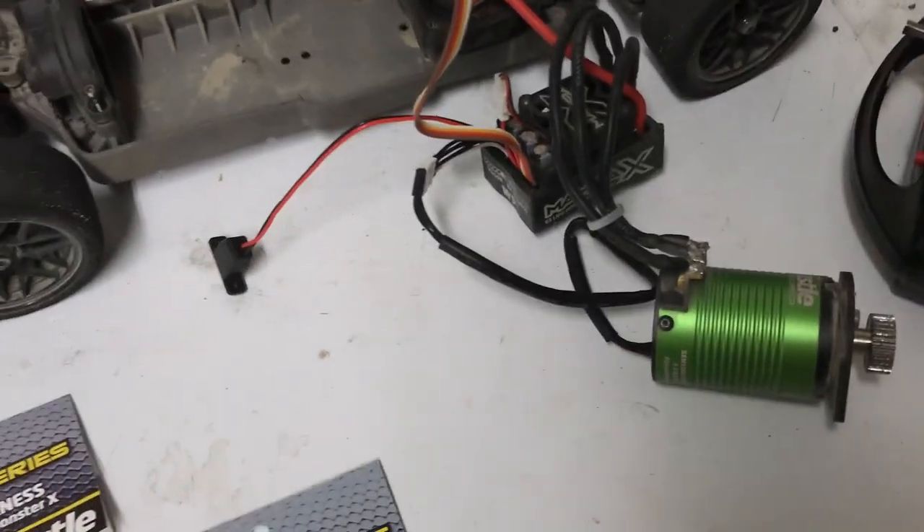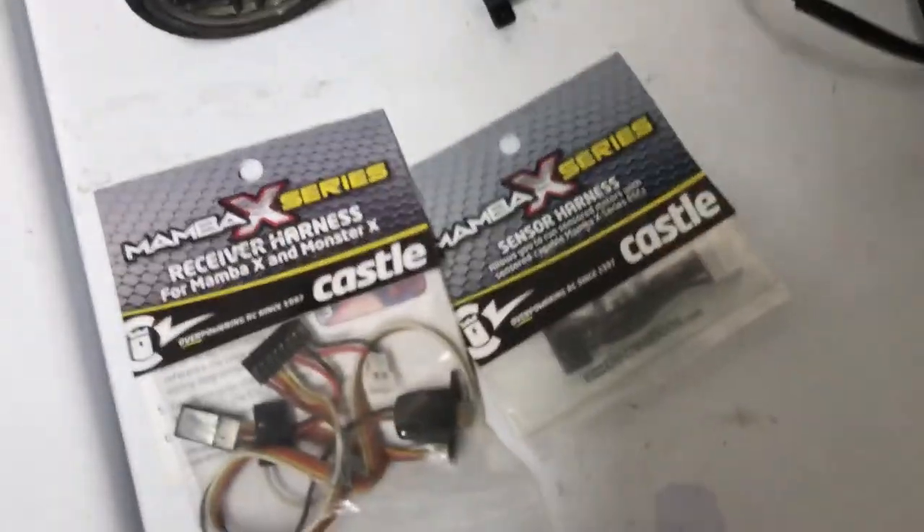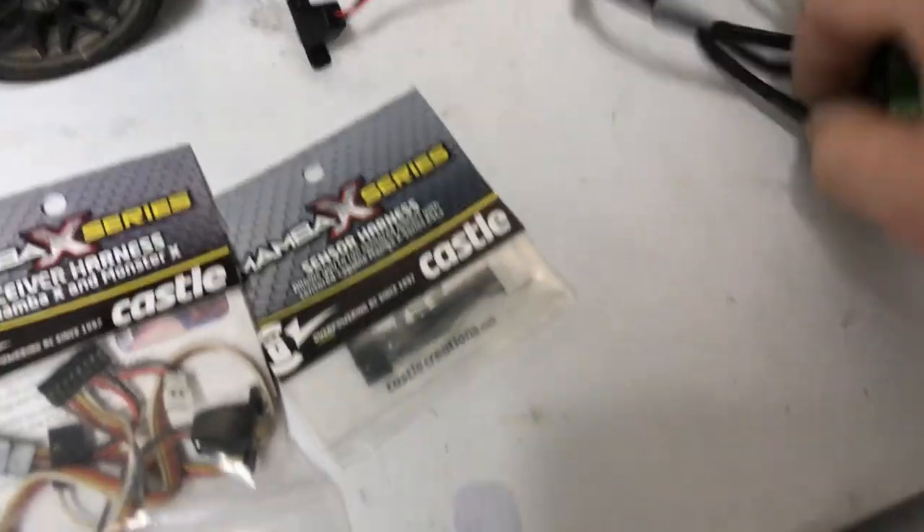Maybe you guys can help me figure it out because I don't know what else to do. I've changed all of these — as you can see here — all harnesses, I've changed the sensor wire. If I unplug...